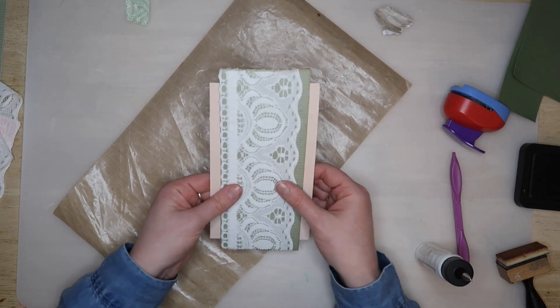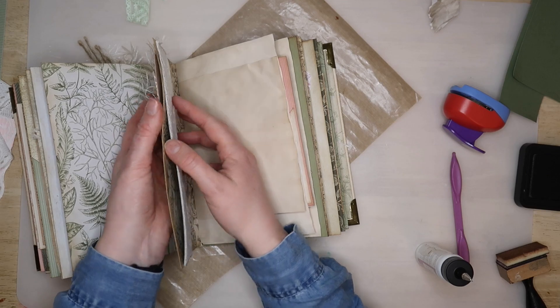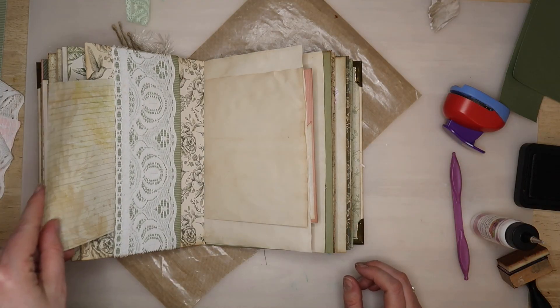When you've finished decorating you can slide your belly band back onto the page and see how it looks. Hopefully you'll have left enough room so that it's not too tight.